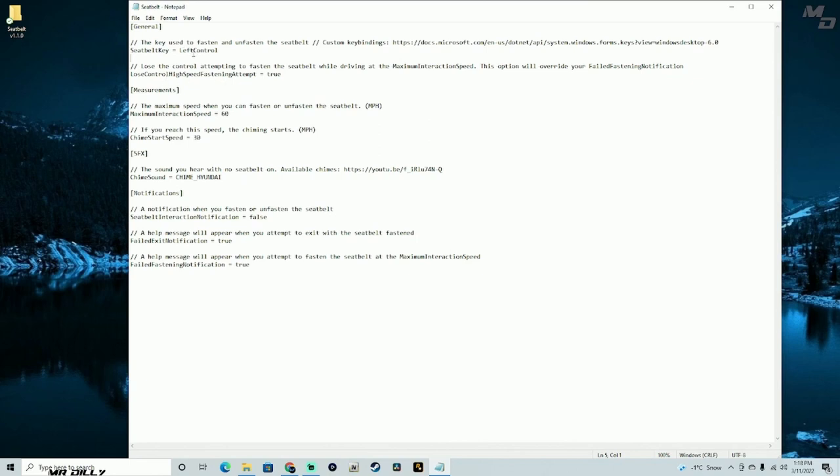There's a setting for losing control — so you can actually lose control if you're attempting to put a seatbelt on while driving fast. As you can see it says 'at maximum speed,' so we're going to leave this one as true just to add a little bit more realism. Then there's a maximum speed setting for when you can fasten or unfasten the seatbelt — if you go over that speed, you'll be unable to fasten or unfasten it.